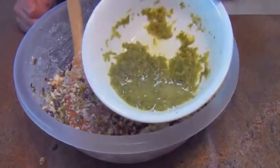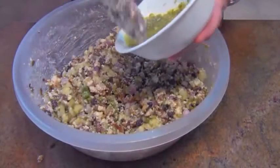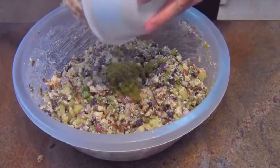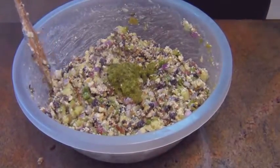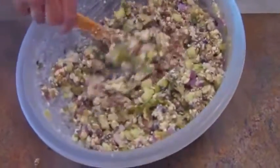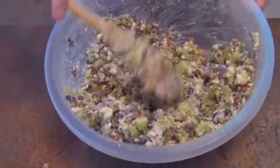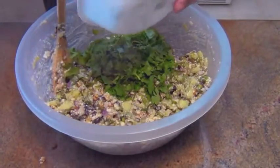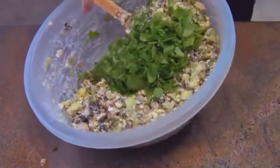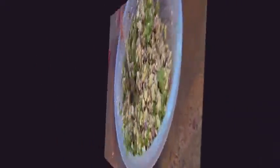One more thing: this is the zest of two limes and the juice of one lime, and that's going to get put in here for a little bit of tartness and acid. I fold that in and it will get dispersed — I can smell it already. One more ingredient: cilantro. Got to have cilantro. Fold it in, get some green in there. Look at that — beautiful. Everything folded in.